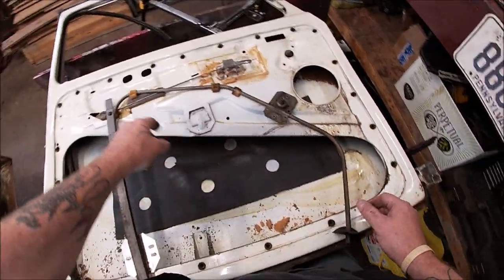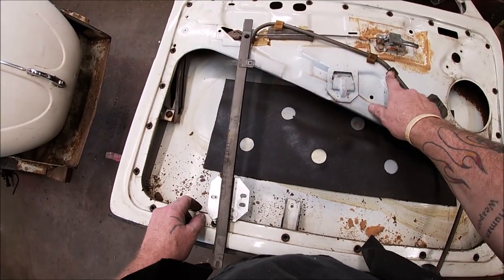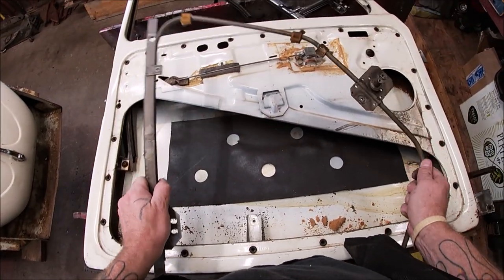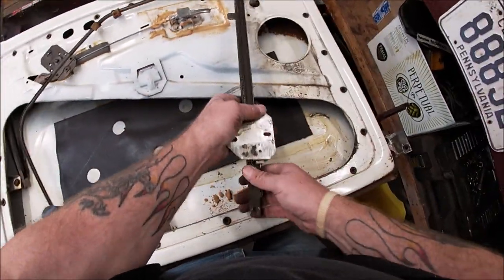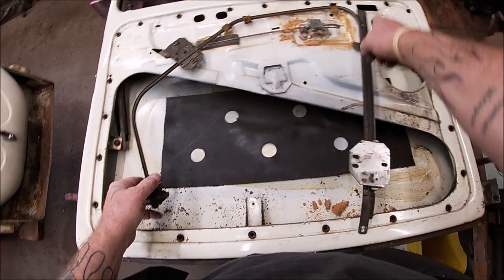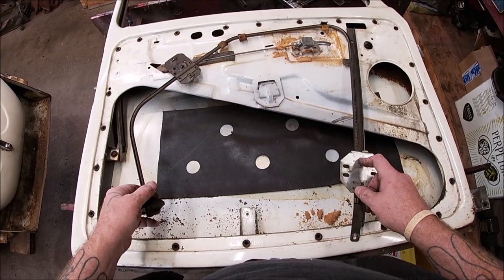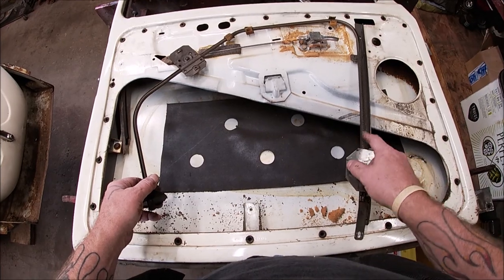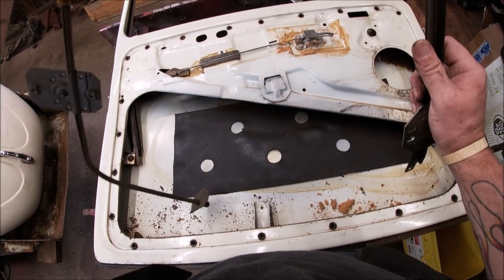One thing to note: there are little foam blocks on the regulator. If you lose these, they're just a piece of foam, but they keep it from rattling against the door. Make sure you save these or buy new ones. You can see my separate video for doing the window tracking, which will teach you how to take this apart and lube it properly so they move like a brand new car.